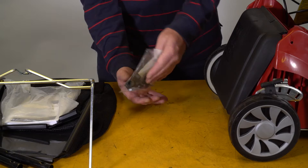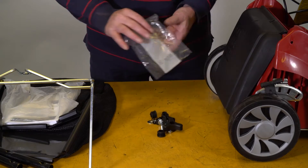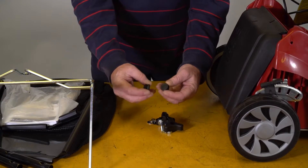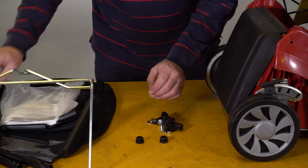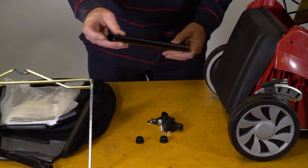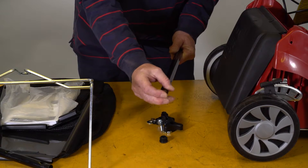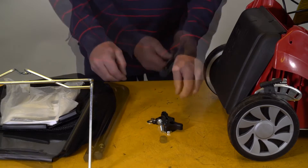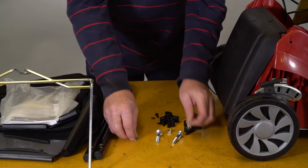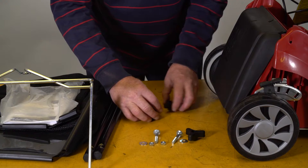Here we have the hardware pack. Empty out the contents so we can see what we've got. We have these two plastic bungs which go in the end of the long piece of the lower handle, just like that. Then we've got the bolts, washers, two nuts, and the wing nuts.